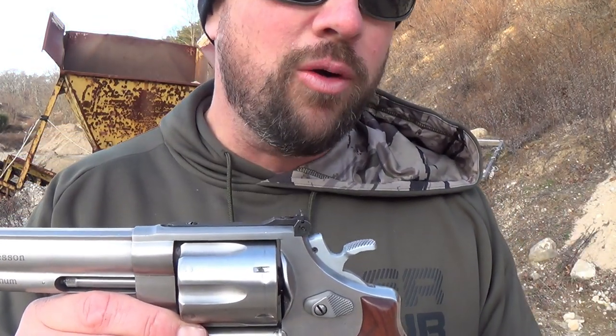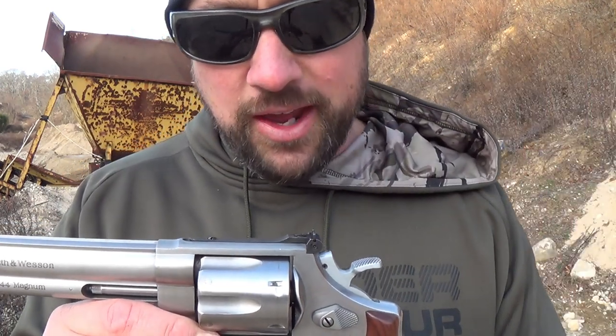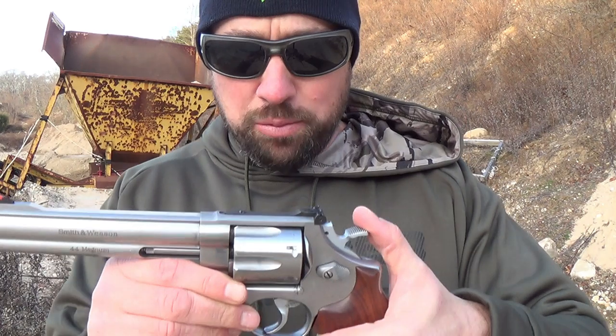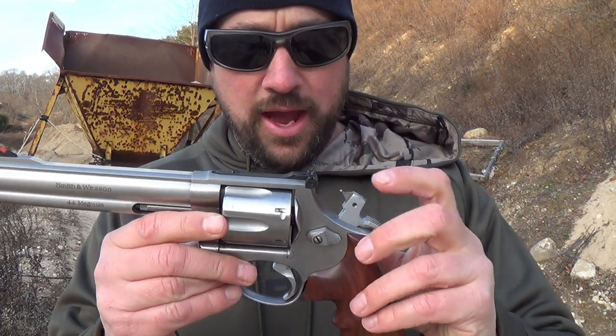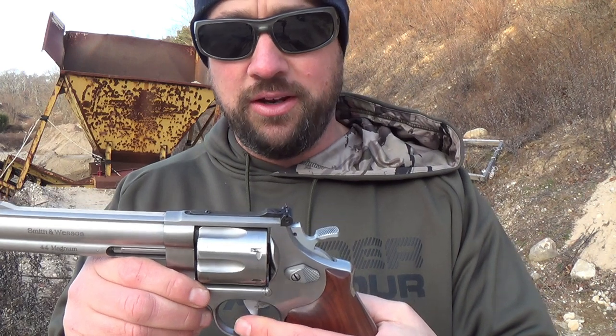Does the lock affect performance? No. I just don't like seeing the lock — the swirly thing — and I know the lawyers put it on there. It's not required by law but it's a pain in the butt. The other nice thing is the hammer has the spur on it, so it does not have the transfer bar. That's pretty neat too.